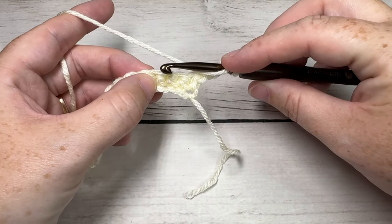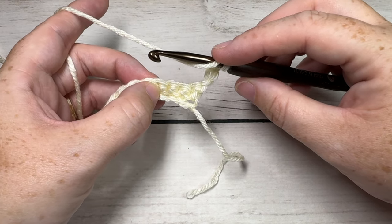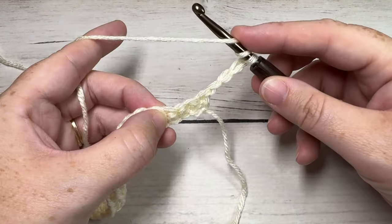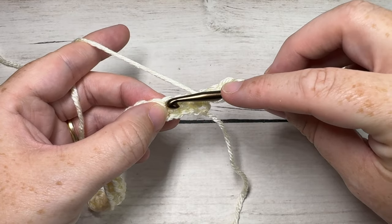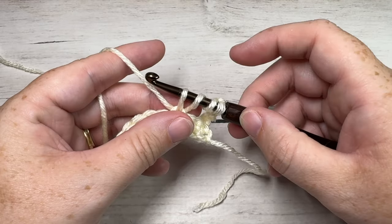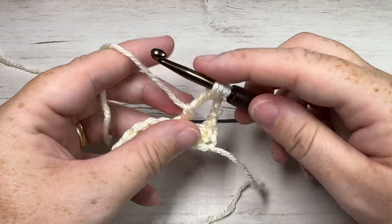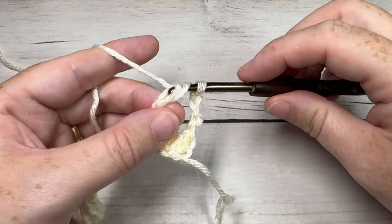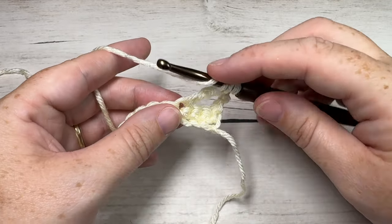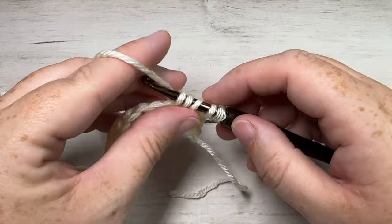Into your next stitch you're then going to work a triple cluster, chain one, and triple cluster. To work the triple cluster: yarn over twice, insert your hook into that next stitch, yarn over and draw up a loop. You're then going to yarn over and draw through two loops on your hook twice. Then yarn over twice once again, insert your hook into the same stitch, yarn over and draw up a loop, yarn over and pull through two loops twice.